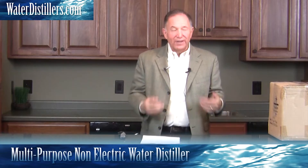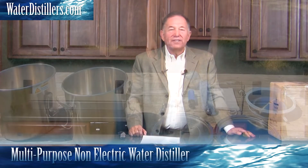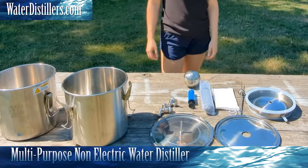You'll find it's a great value — it's a multi-purpose non-electric water distiller and it's an immense value. What's really exciting is that you actually have two different systems here: one's a distillation system and the other one is a gravity filtration system.